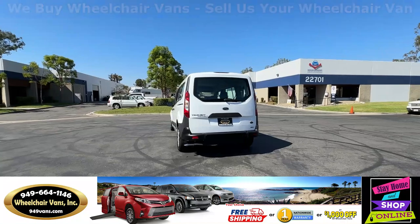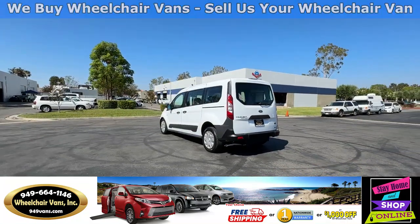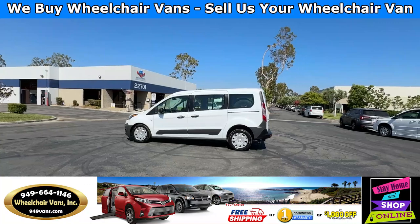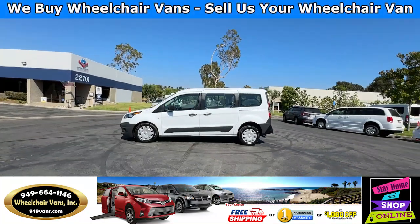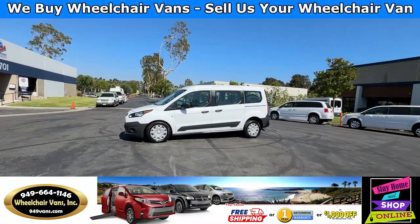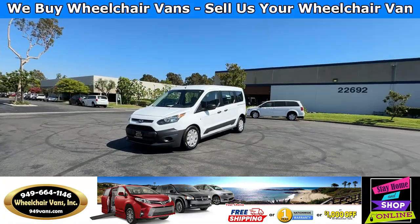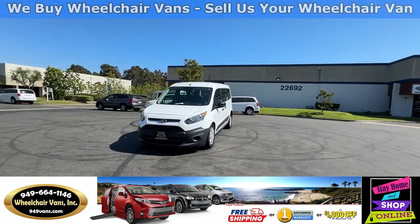We also offer financing on all types of credit. We can do personal or business loans, and on top of that we have a promotion for free nationwide shipping. But if you decide to pick up at our location, we can offer you $1,000 off or a free one-year warranty.